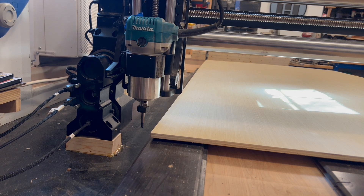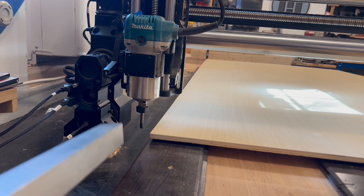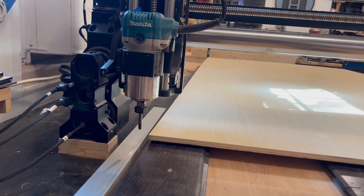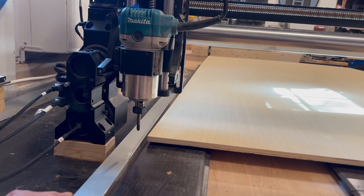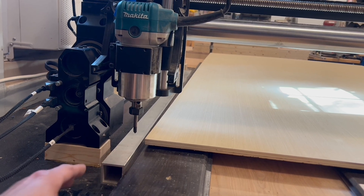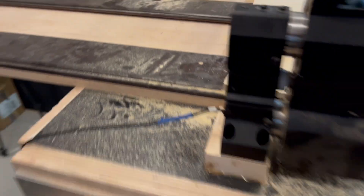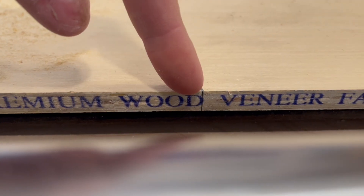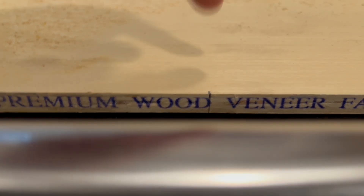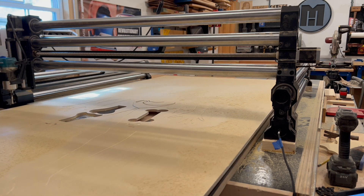Now it's important to position your material with the corner right at the machine's default home position because we're maxing out the capacity here. You'll also need to set up some sort of fence along the Y-axis so that when you reposition the material between tiles, you'll have a consistent reference edge. I'm going to mark the very front edge of the material on the wasteboard and make another mark exactly 48 inches down. When I move the plywood, I just need to line up those two marks and there should be no gaps or overlaps in the carve.